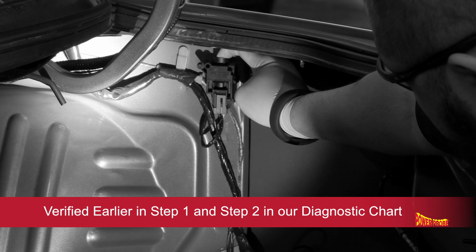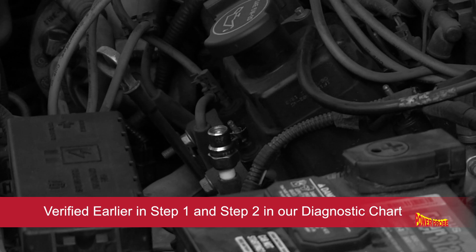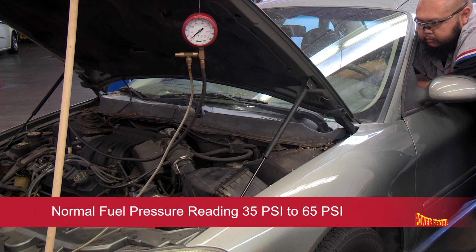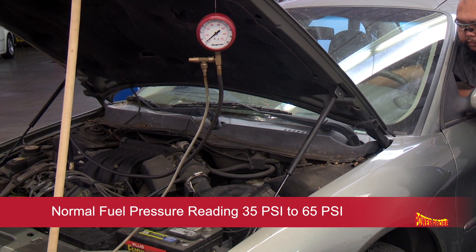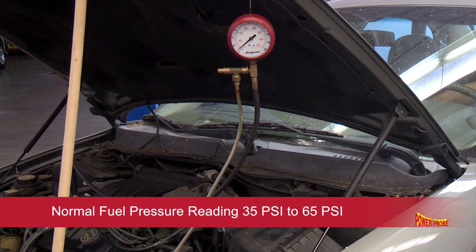After verifying that the Inertia Switch was pushed in and verifying that we have spark, our next step is to check for fuel pressure. With a fuel pressure gauge installed to the test port and the key turned on, engine off, we get no fuel pressure. A normal reading for this engine should be between 35 to 65 psi.